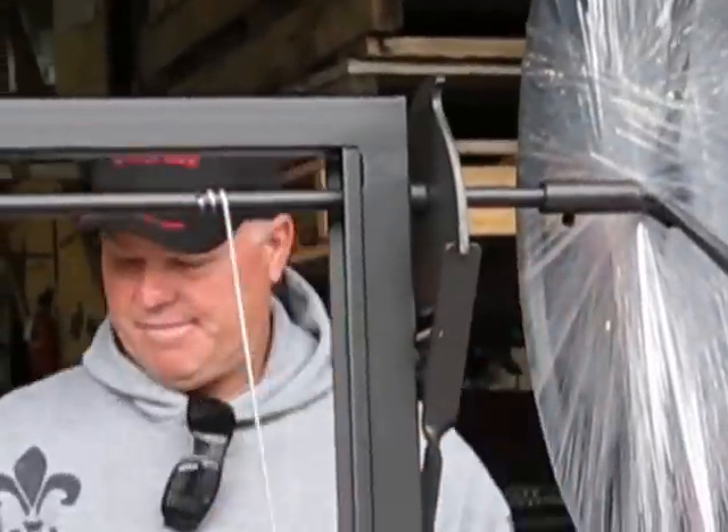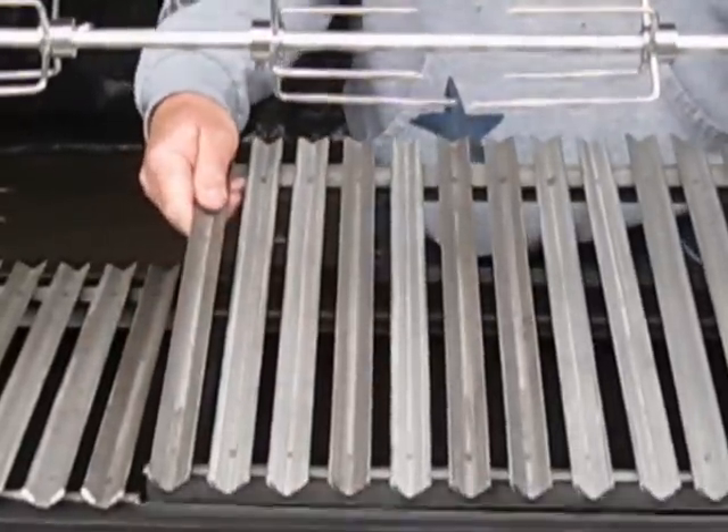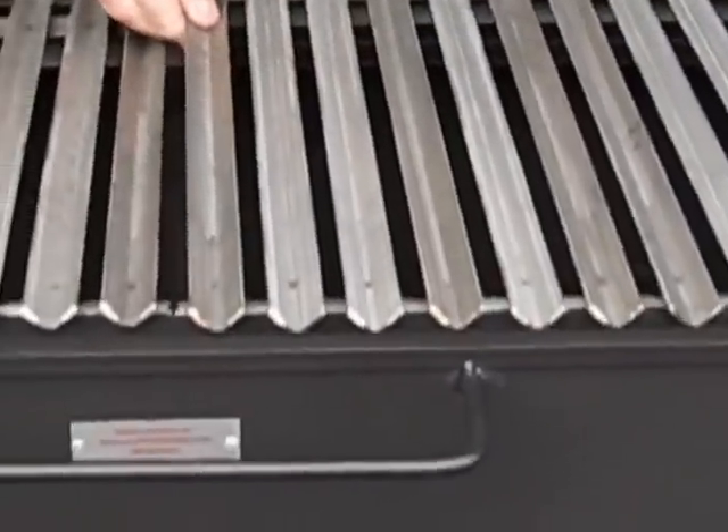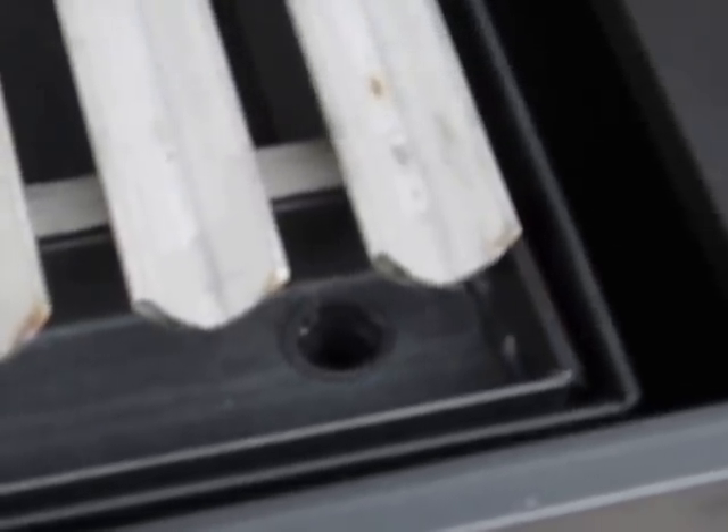I'll show them how each individual grill is individual. This is the Argentina V-Grate and drip tray. This drip tray has a spout in it.